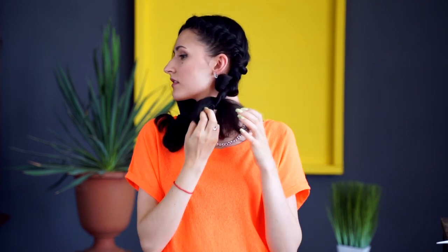It is up to you to decide whether to continue this process according to your personal preference and hair length. Now it's time to follow the same steps on the other side.